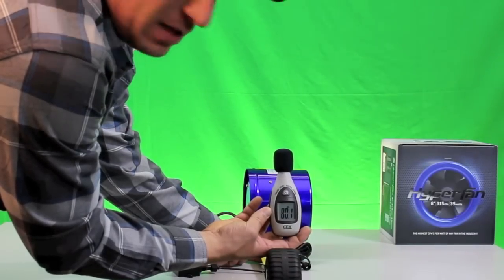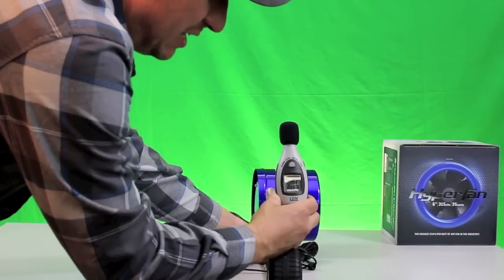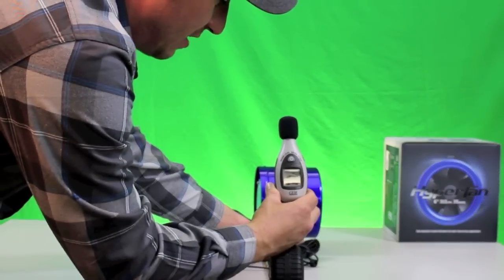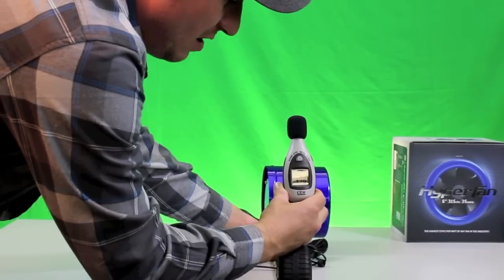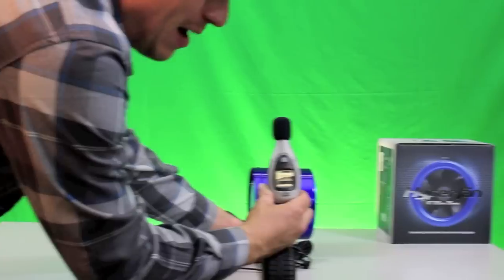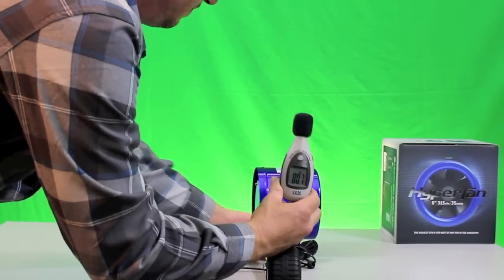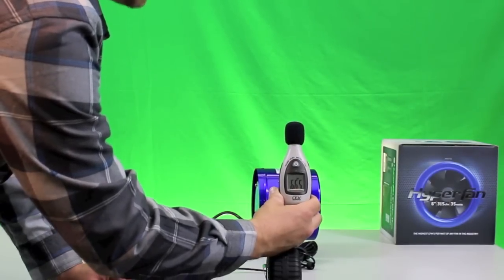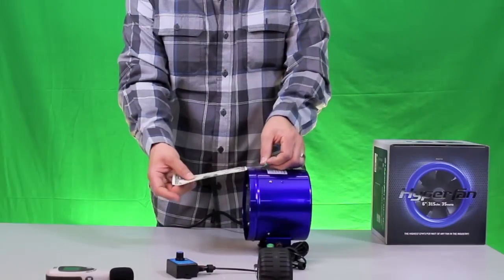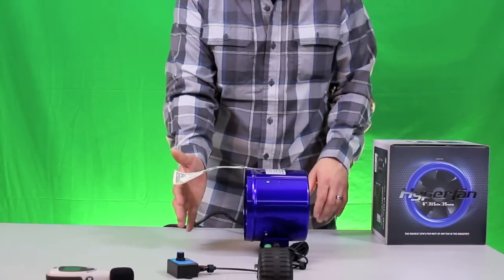At 12 inches, it's about 74 to 75 DB at 100%. It only dropped about 1 DB at 75%, and about 1 DB more at 50%. Now let's go down to 35% — we're at about 57 DB. I'm going to attach something to the fan just to show you. Running at 35%, it's definitely got a good amount of airflow.